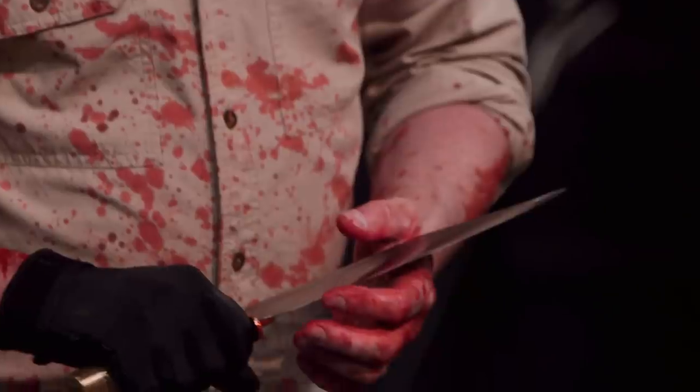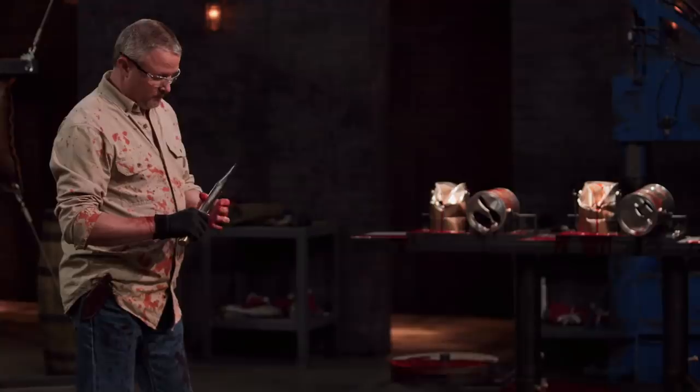Alex, nice job. Your edge held up very well — there's minor chipping, but overall you've got most of your edge on there. Good job. Thank you.